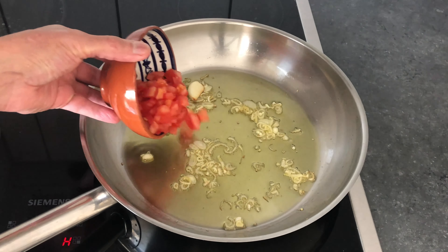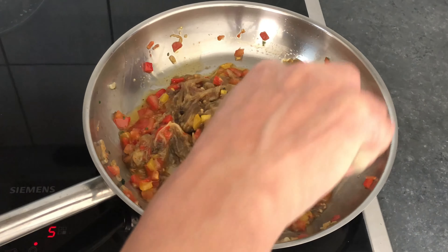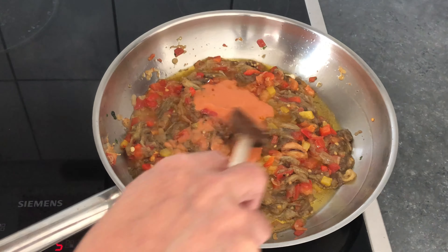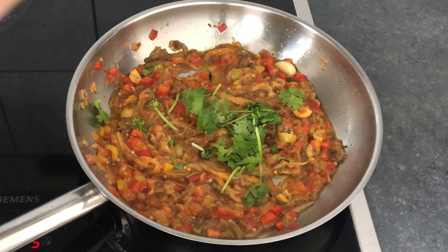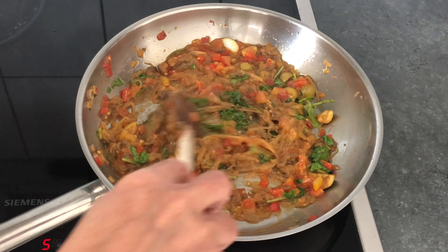In extra virgin olive oil with garlic and shallot, we're going to mix tomatoes, peppers, eggplant, tomato sauce, olives, and coriander. Add salt and black pepper to taste.